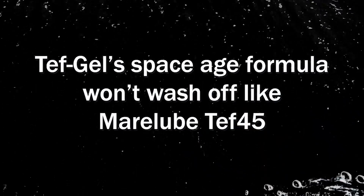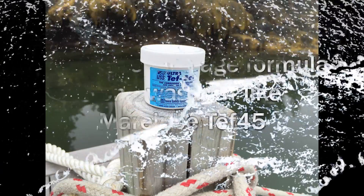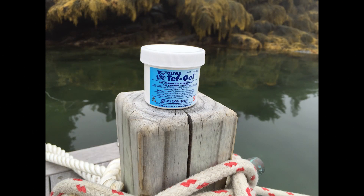When properly applied, Original Teff Gel prevents blistering, corrosion, rust, galling and seizing of metals. And it won't break down even in salt water or detergent.